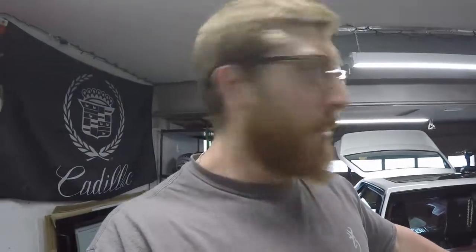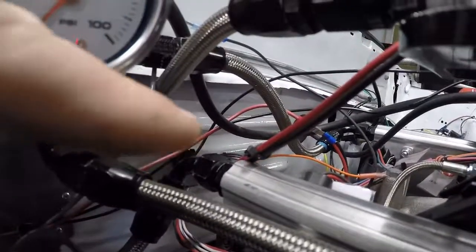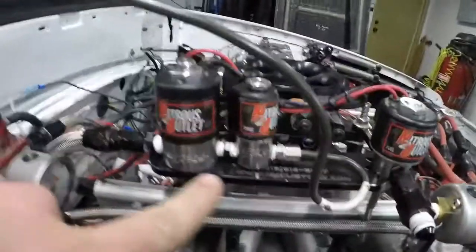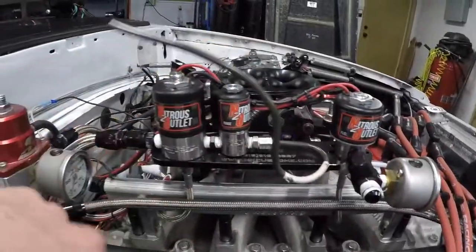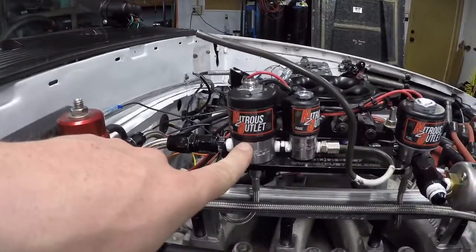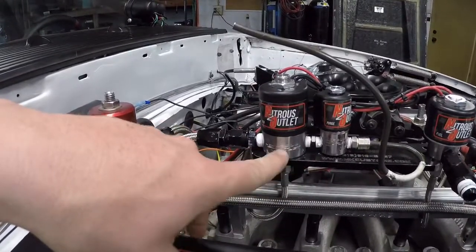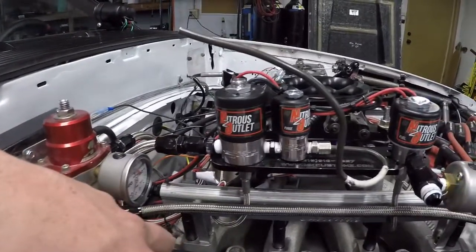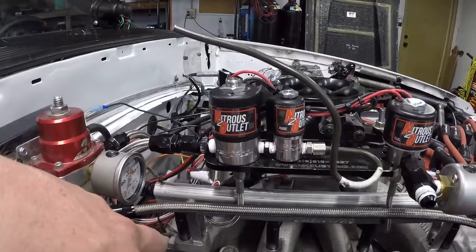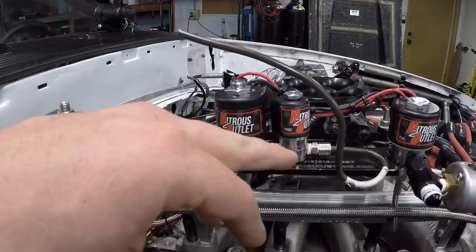All right, back to what I was saying about the nitrous stuff before my girlfriend interrupted. Got most everything ran. This is the main feed line right there. I had to move some stuff around, and I want to make a new purge. This is actually leaking, and I had already contacted Nitrous Outlet — their customer service is amazing — and they basically gave me a huge step-by-step process on how to take it apart.